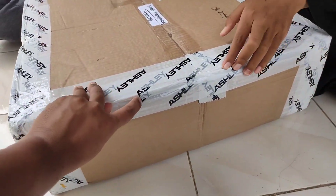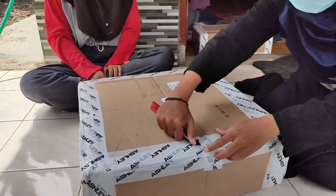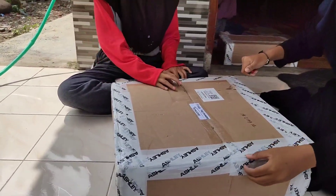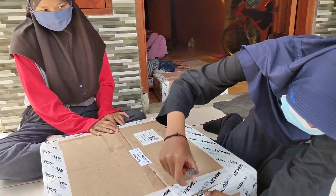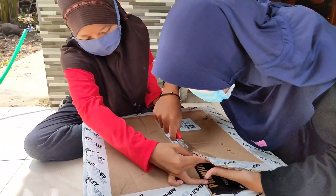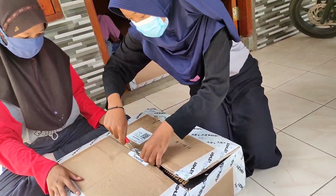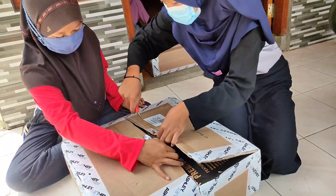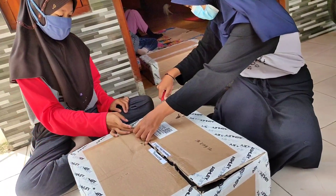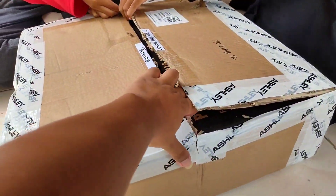Ini kayak model baru, ada stikernya. Pembelian kemarin-kemarin gak dapat, enggak ada solasi stiker ya. Solasi merek ya. Oke jadi ini kardusnya dobel - ini kardus packingan bagian luar, di dalamnya ada kardus bawaannya. Cuma dobel satu berarti. Tapi di dalamnya ada kardusannya, harusnya aman.